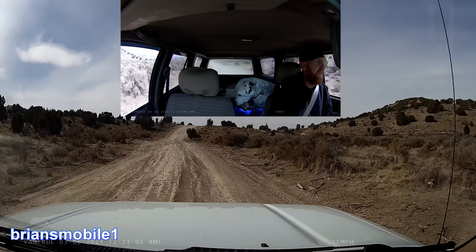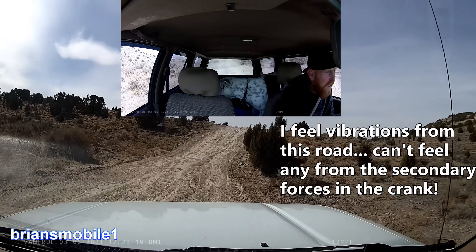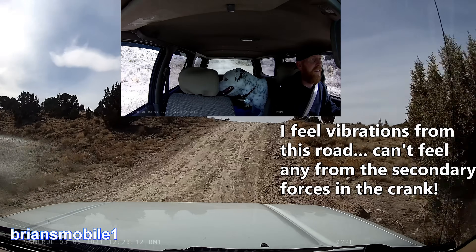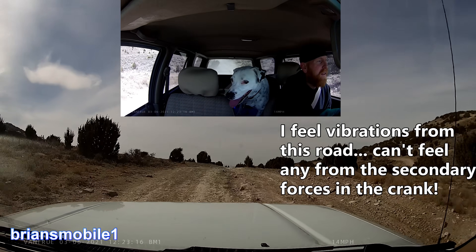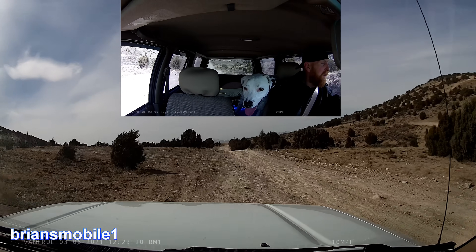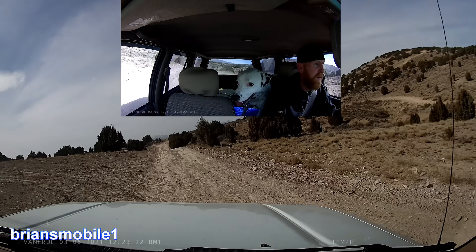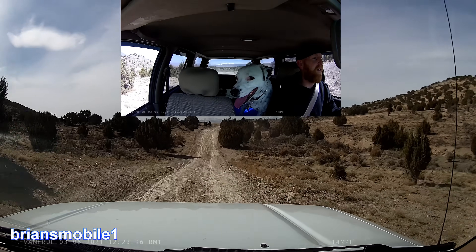Bonus footage at the end. I think that is fun. I would hate to do this in my three-quarter, but I love doing it in this. I just don't care — I got plenty of clearance. Nice smooth ride. I like it.